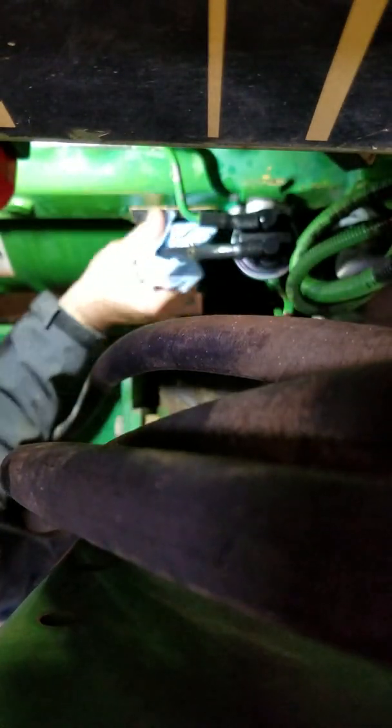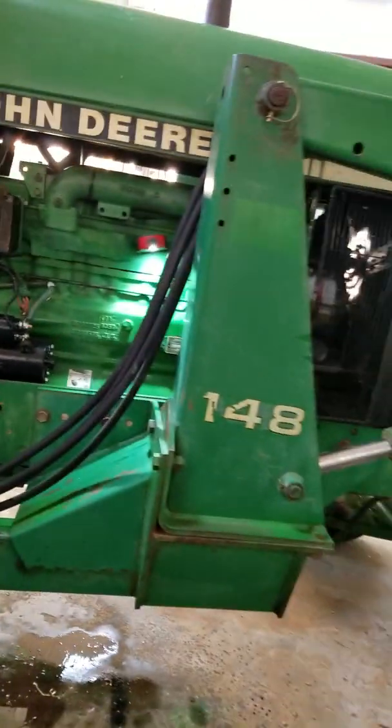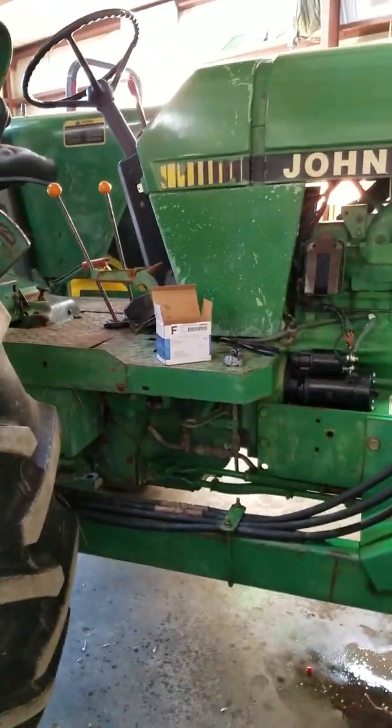Wipe it down and check for leaks. Give that lever a few pumps to try to get the air out. That's it and that's all — 2955 tractor with a German-made engine, no big deal. Put some cat litter on the fuel that's down there. Thumbs up if you like it.